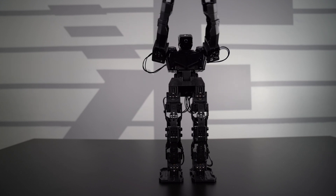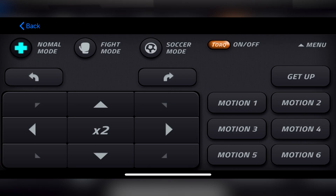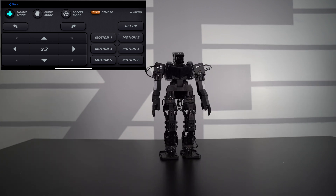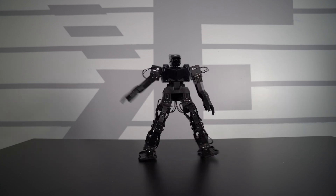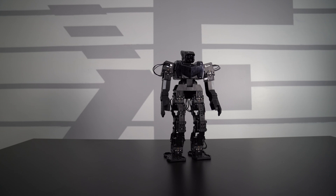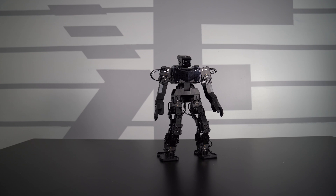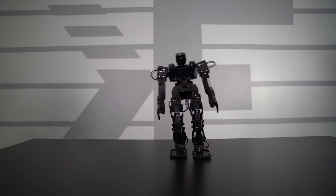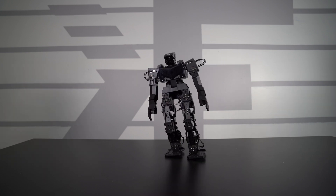Now we have fight mode. In fight mode you have different motions — motion number one is like a side attack, and motion number two is the other way. Motion three is a front attack, almost like a slice, same with motion number four. Motion number five is like almost a duck move. And motion number six gives you a good idea of what fight mode is all about.